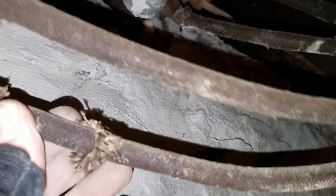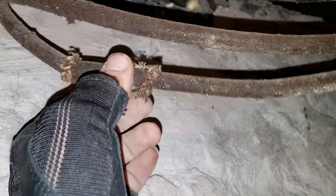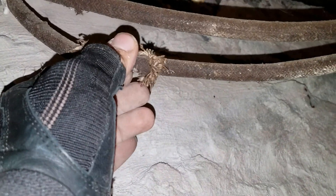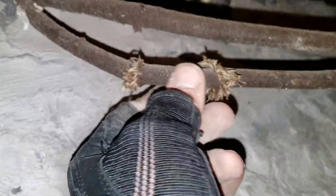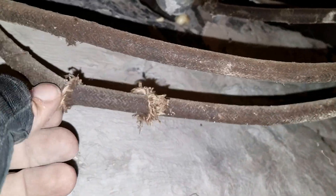You shouldn't be able to do that with wiring. This is the outer insulation of the wire, and inside it has two wires that are insulated the same way. If it's this deteriorated on the outside, it's like this on the inside too. This isn't just a one-time thing — there are a couple of breaks here. It's just falling apart. I can just pick it apart — even a baby could do this, that's how easy it is.